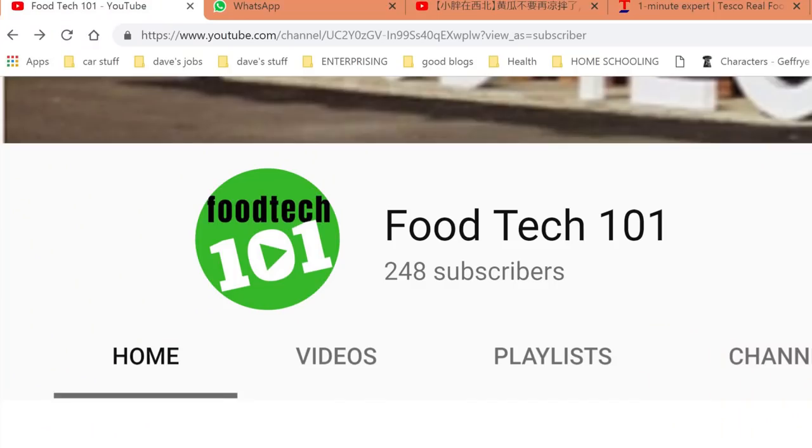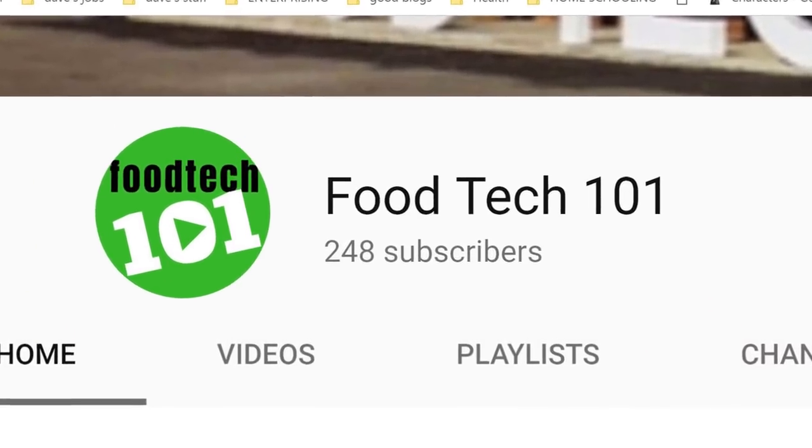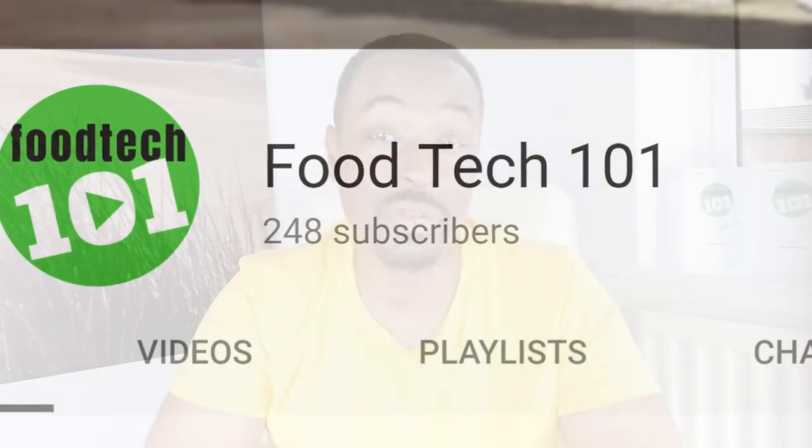There's a lot to update you on, including all the things we've got coming up on Foodtech 101 soon. But first of all, I want to give a big thank you to all the Foodtech 101 supporters. We started producing videos just a few months ago in July, end of July, August. And in just a couple of short months, we've gone from a channel with zero subscribers to almost 250 subscribers, well on our way to making our first 1,000 subs. So thank you to all you subscribers — much love from me to you, I really do appreciate your support.